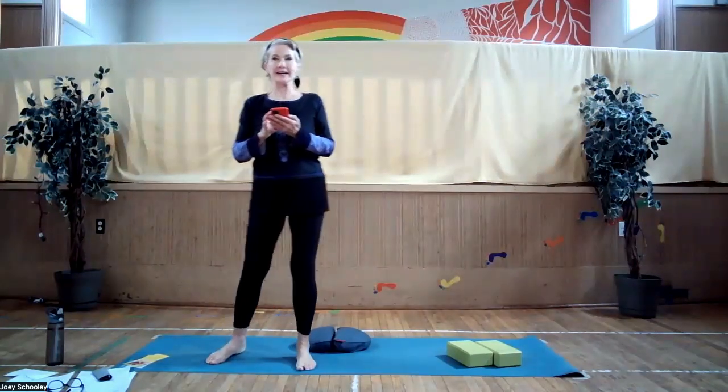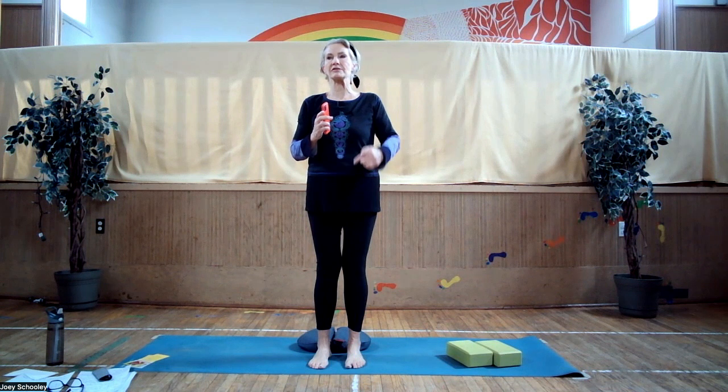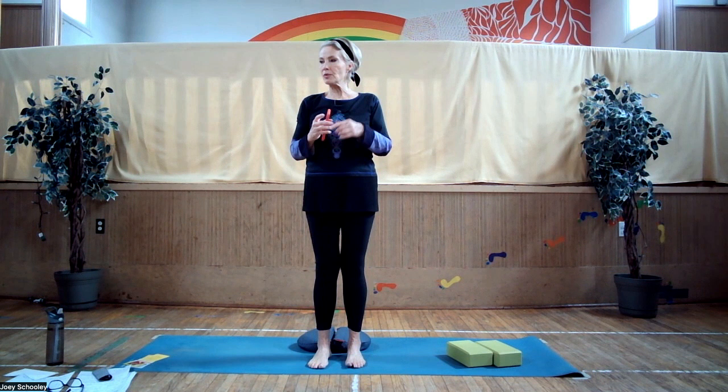Welcome. Today we're going to do some fun, easy exercises that strengthen the muscles around the knee joint. If anyone's ever had ankle or knee joint issues — and I don't know who hasn't at this point in life — strengthening those muscles of course helps to protect the joint.